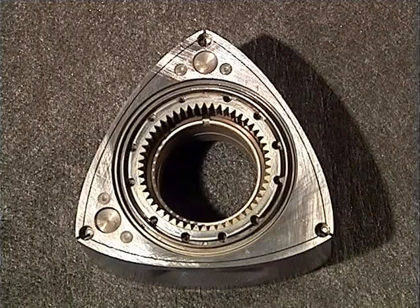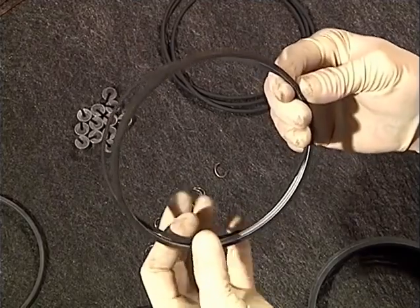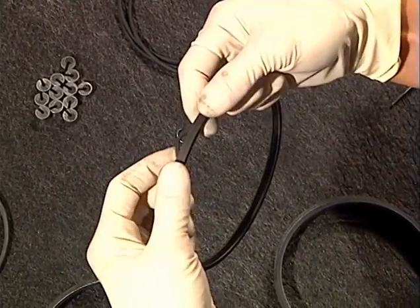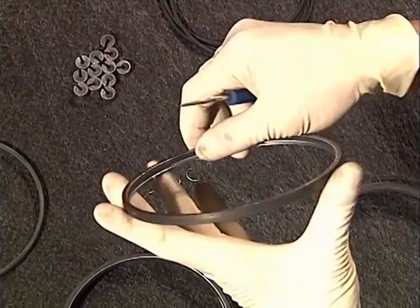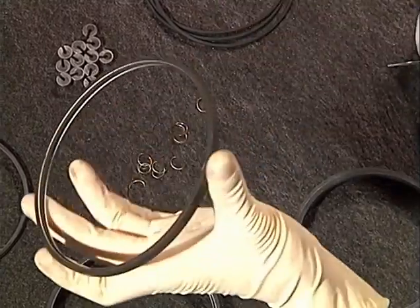Be sure to clean every part of the rotor, especially side seal slots, corner seal holes, oil ring slots, and apex seal areas. Install the oil ring inserts into the oil rings. Use a screwdriver to straighten the seal — sometimes you can use your fingernail too. This will ease the installation into the rotor. It is important not to use a sharp object because it may cut the seal causing an oil leak.